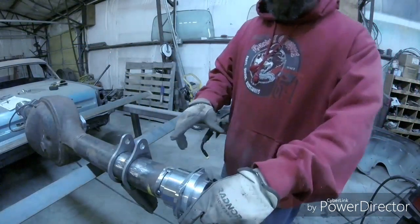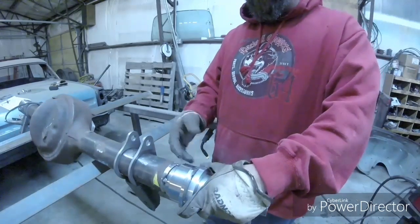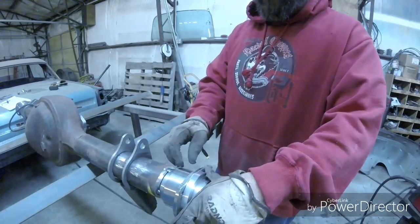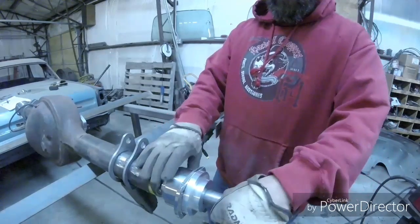What I've got here is I've tacked it in four places, and I let it cool between every tack weld just to make sure everything stays moving smooth.